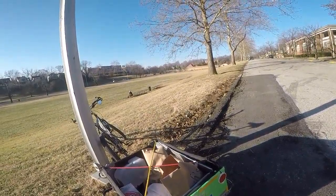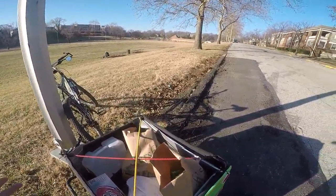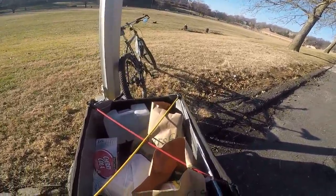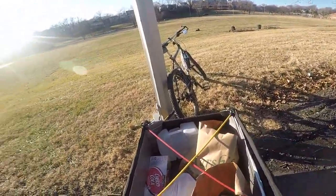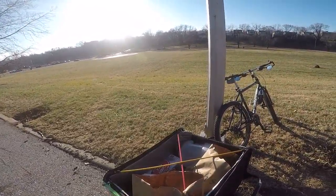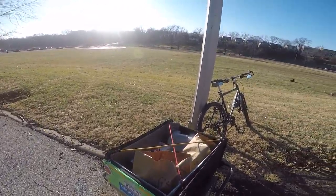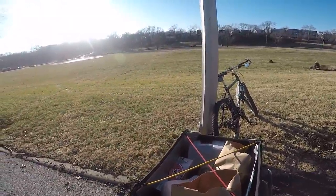As far as carrying groceries with this, it works awesome. As you can see here, I have a decent amount of stuff. I've carried wood; I've even carried some small furniture with this before. You just got to get a little creative on carrying furniture, but it is doable — smaller shelves or something like that. It's a pretty big trailer.